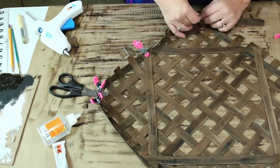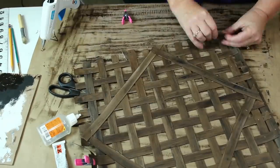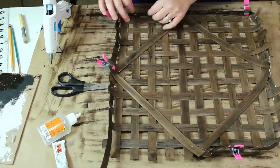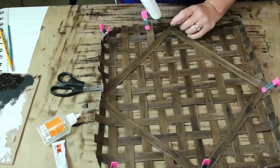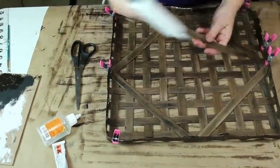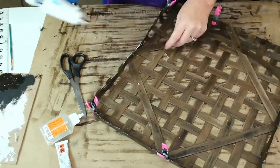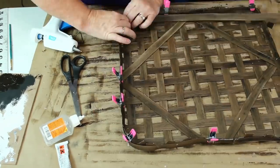Don't worry that your ends stick up past your band — we can trim those off at the end. It is much better for them to be too long than not long enough. I just kept working my way around my basket, gluing and clamping. I didn't have to leave the clamps on very long; the hot glue set up pretty quickly. I realized that if I bent the vinyl over and pressed, the ends would stand up and it made it much easier to attach the band. I went back around and bent all of my ends up so that they stood straight up. Now we just glue our second band around the inside of the basket. This gives the edges extra support so that they stand up better and it gives the inside a more finished appearance.